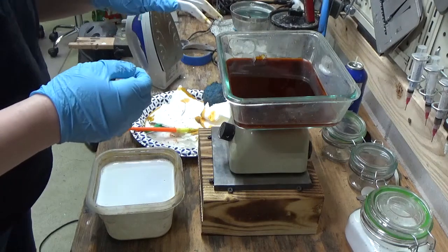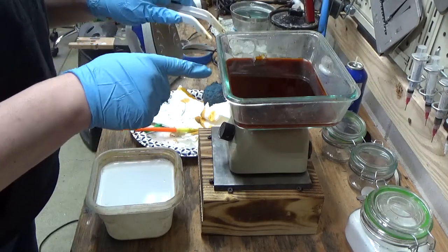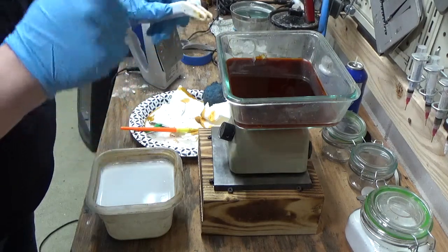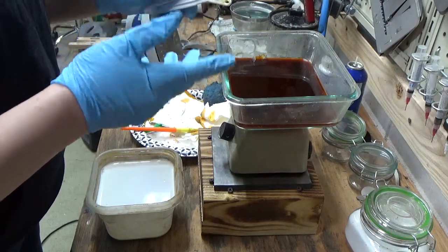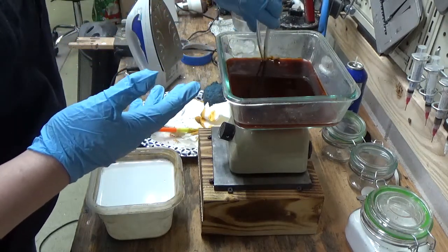If you feel the need to lift your piece out at any point in time, never put metal in your ferric nitrate or ferric chloride. Always use plastic tongs. These ones are something from the baker's aisle — they're Wilton's, so I just kind of picked them up and thought, hey, that'll work.